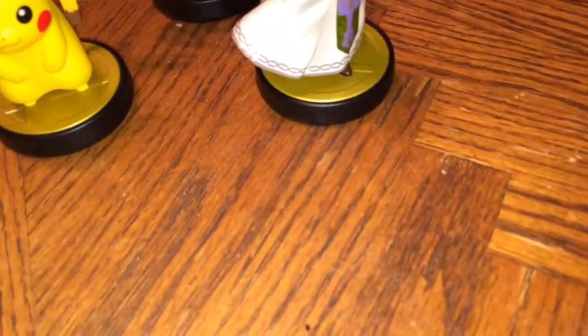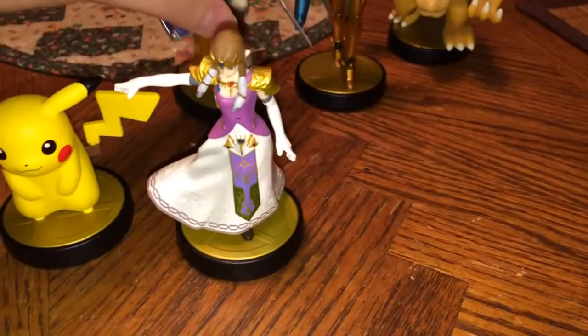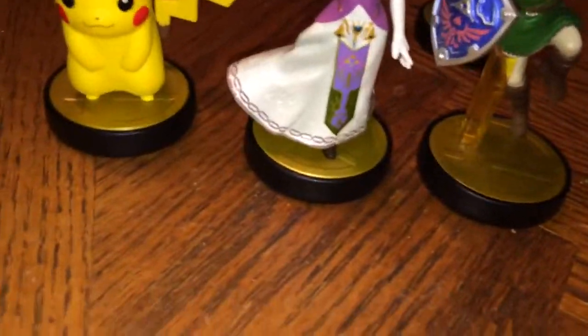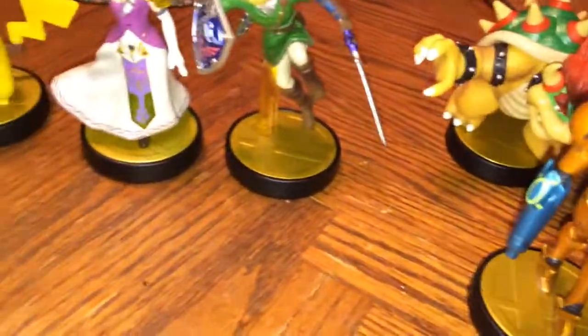Hello guys, this is Kulatios and Latios here for today's video. As you can tell from the title, I am bringing you Amiibo updates. Whenever I get a new one I'm always going to show the ones that I own — I don't know why I feel the need to do that, my brain just won't accept me not showing them. These are the ones I have so far.